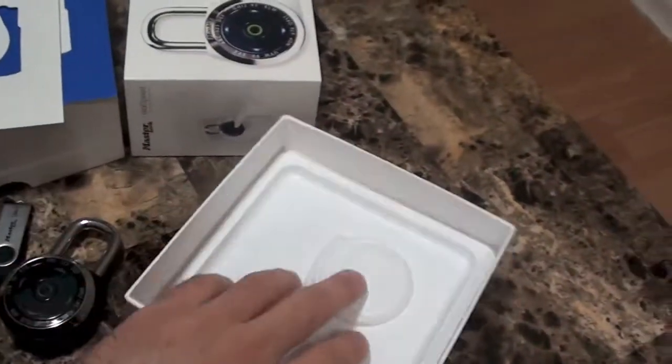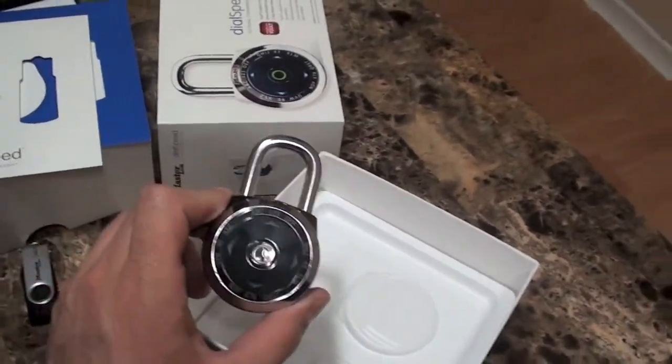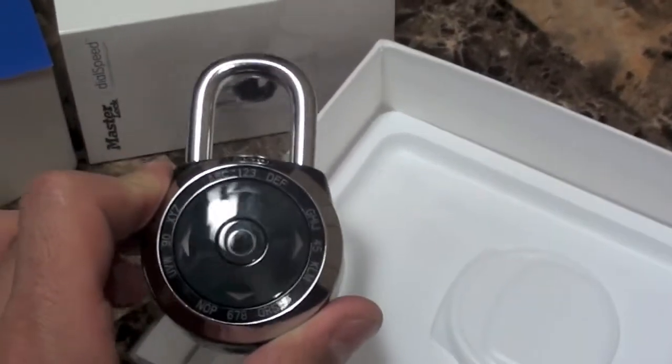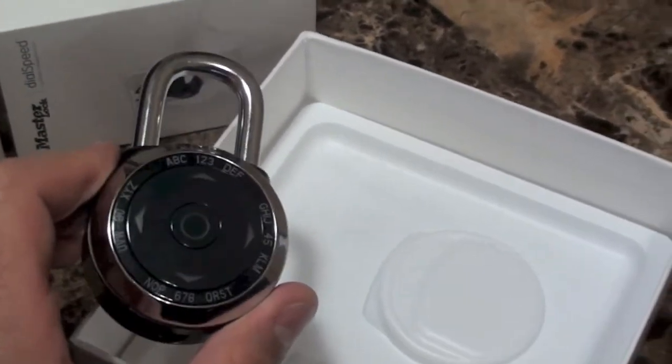So that's the unboxing of the new lock I bought. Stay tuned for a full review, guys. And coverage on the HTC One is definitely coming up soon. Thank you.